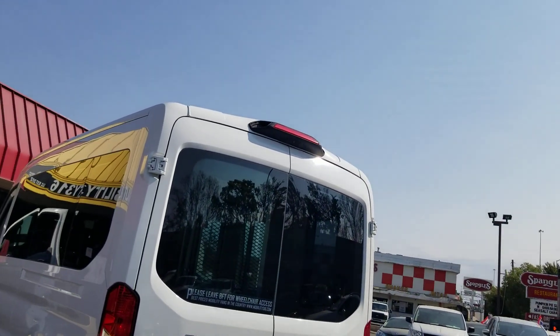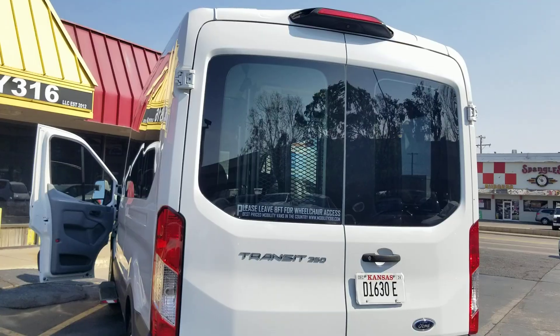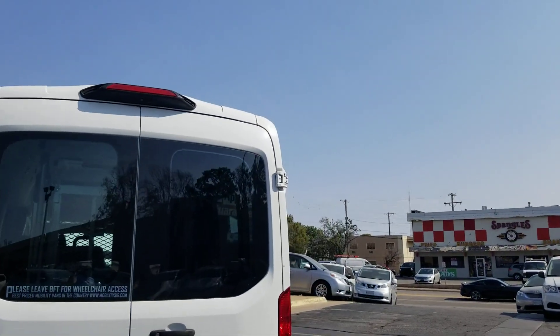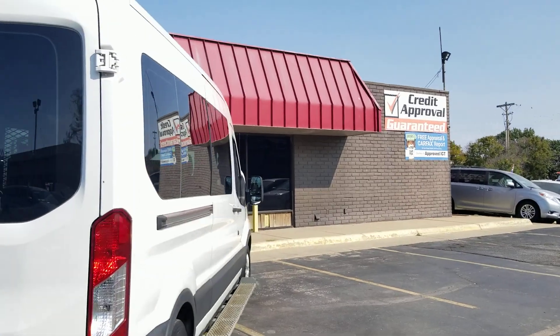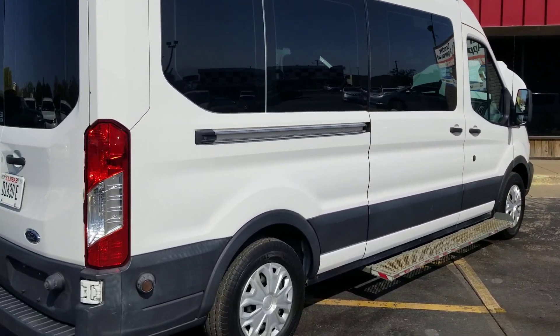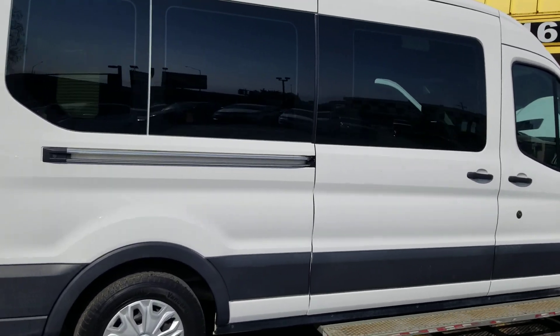It costs $25,000 to replace the roof on one of these things — you better know what you're getting. The sellers don't fix the roof a lot of times because no one looks at the roof. You know who looks at the roof? Jeremiah with Affordable Mobility, that's who. They are high dollar to get replaced. So when it comes to price, reputation, and how thorough they are in showing you the exact vehicle you're going to get — compare me to the competition.